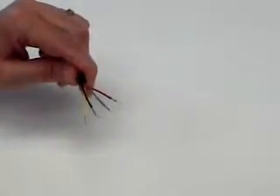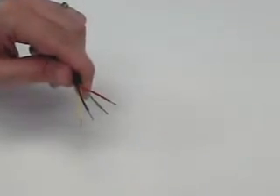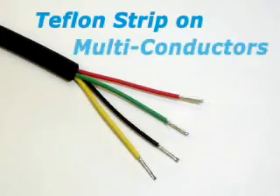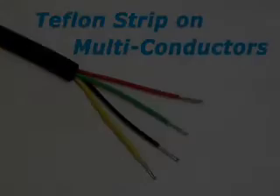For this demonstration, we have stripped Teflon insulation on multi-conductor wire.